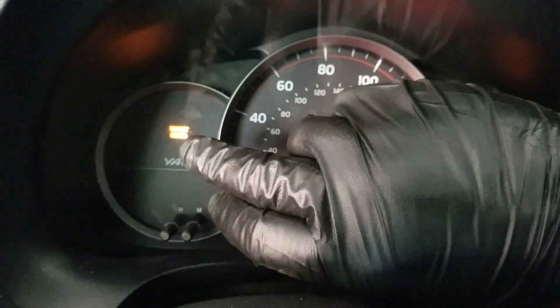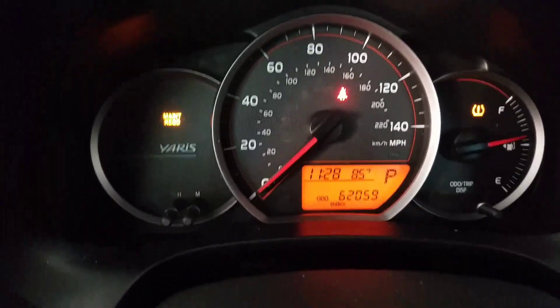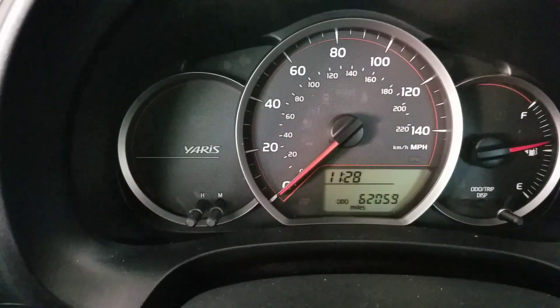Right here you'll see the maintenance required light — it's a little blurry but it's there. Turn the vehicle off, then take your key and turn it to the on position but don't turn the car on.